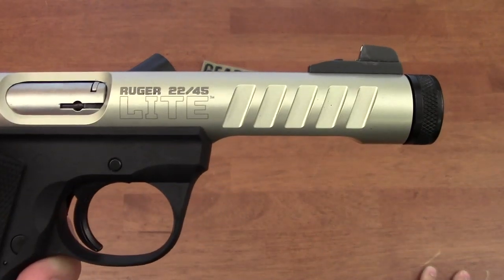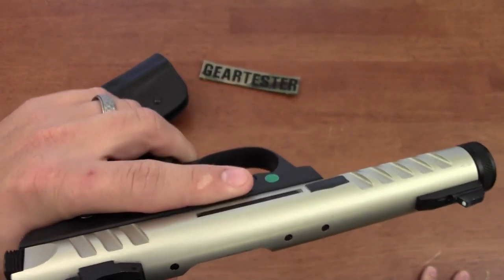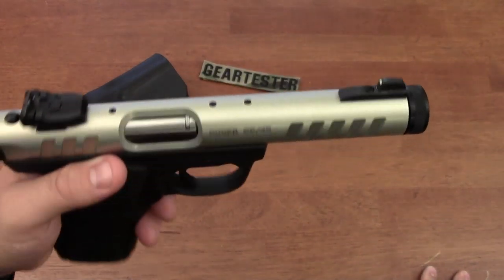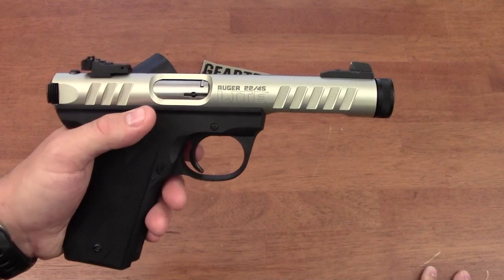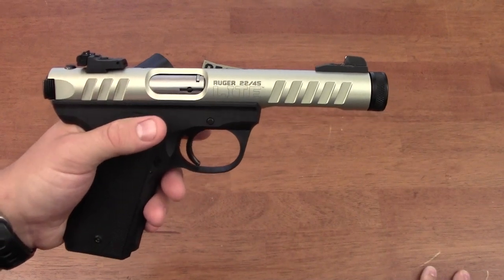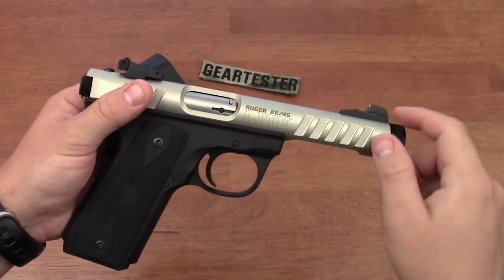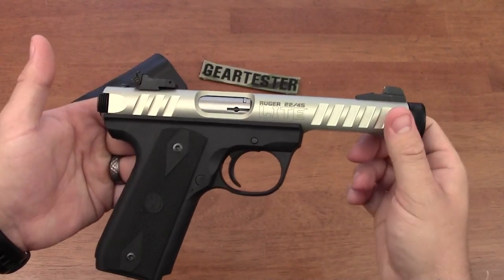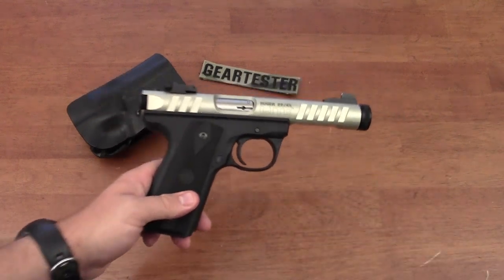This here is a Ruger 22-45 light — the lightest pistol with the longest barrel relative to its weight that I believe is currently in production by Ruger. This is the gold or silver barrel version; in the 22-45 light they are now also making it with a black barrel, which I personally find more aesthetically pleasing.